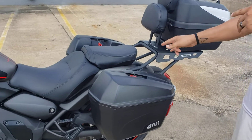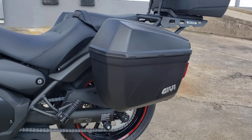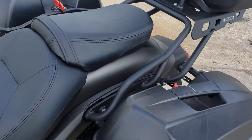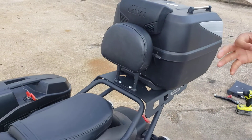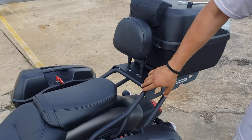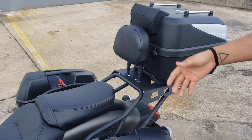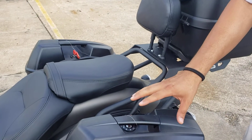We also have the side luggage rack right here for the Kawasaki Vulcan S 2021. We also have the passenger back rest, which can function as three different items: you can have the back rest, a mini luggage rack right here, and it can also function as a grab bar for the center stand.